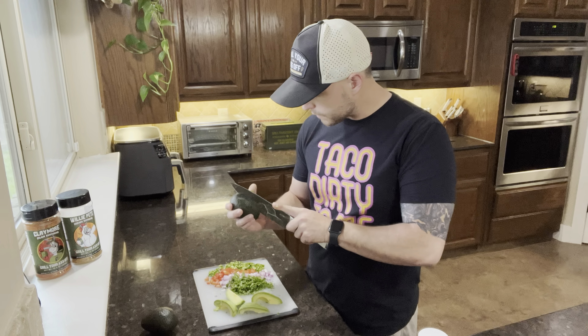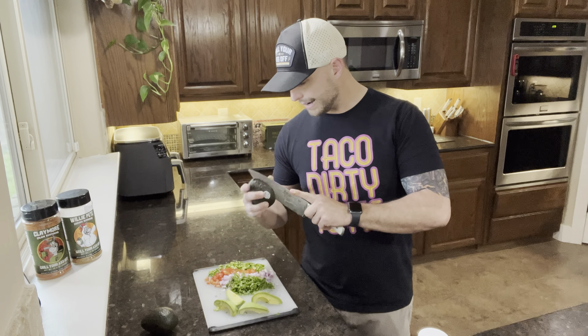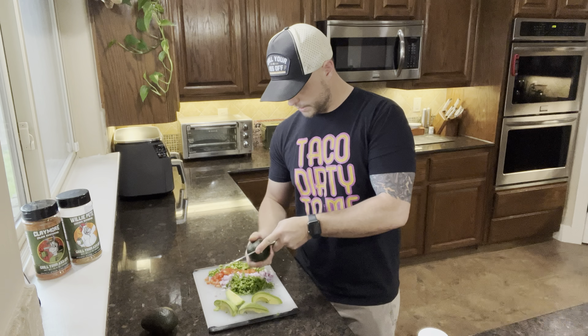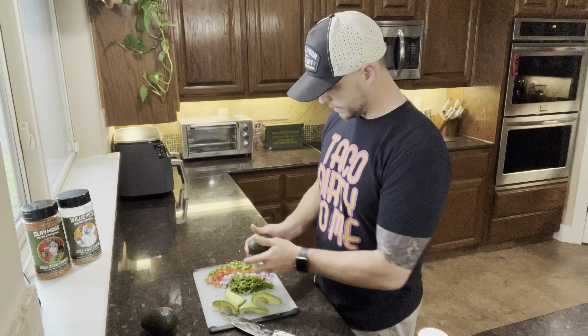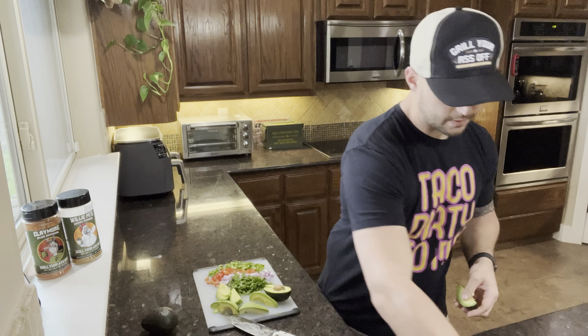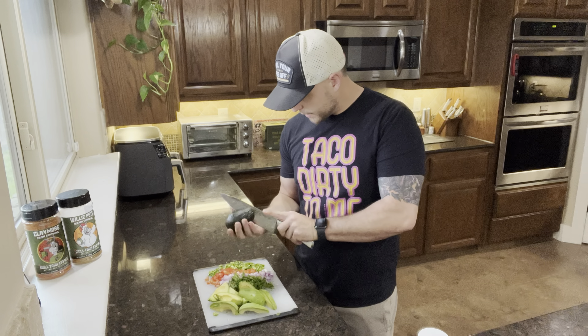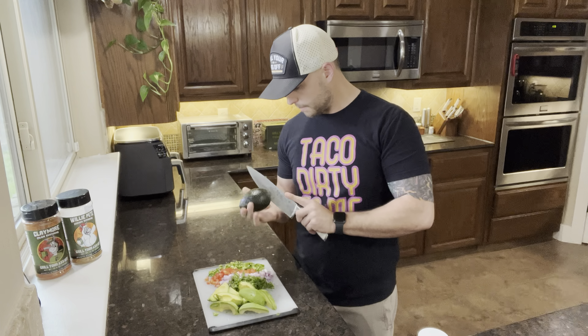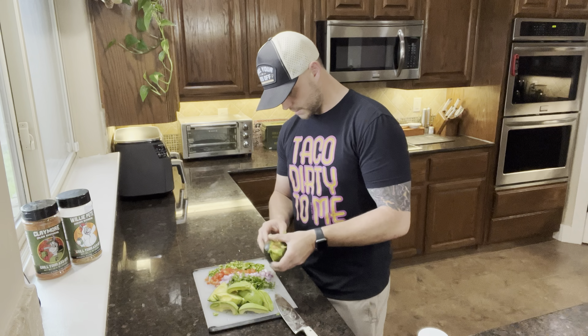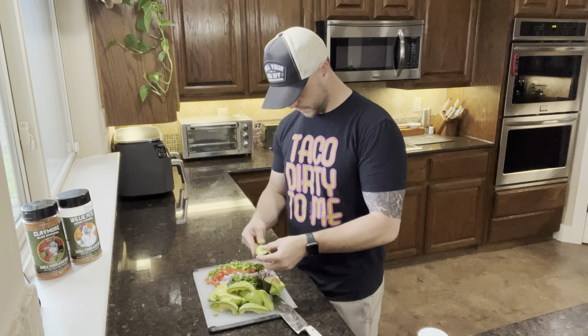Traditionally, you would do this in a mortar for the mixing. I actually do not have one big enough for that, so I'm going to put it inside of a stainless steel bowl. We're going to mix it in there. Peel the quarters off one by one, all the way around 90 degrees, come back around 90 degrees — pop right off.